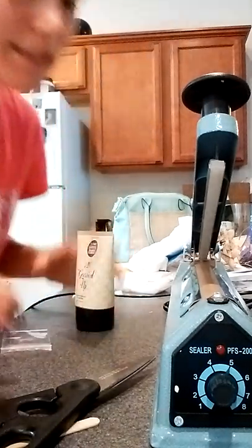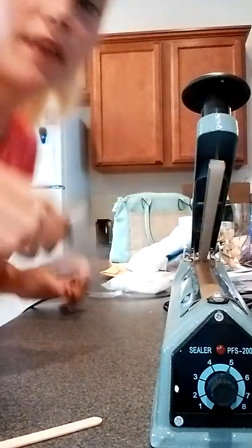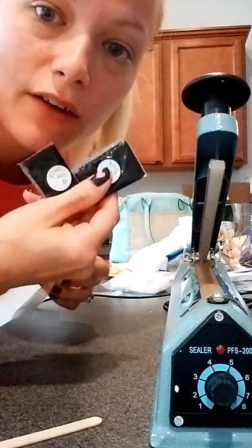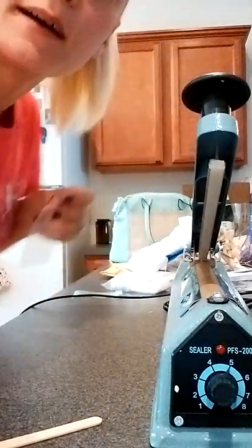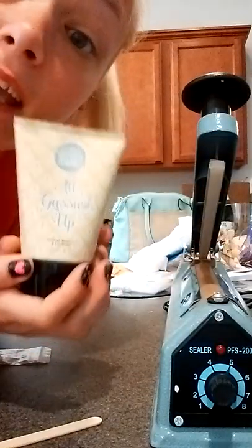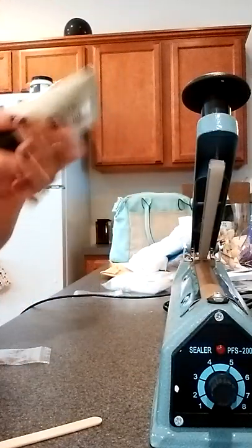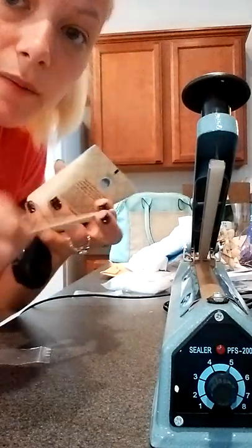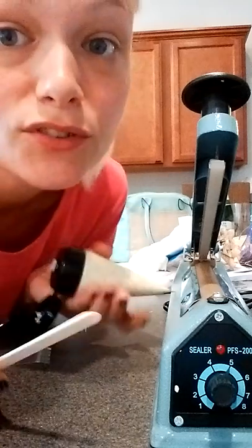Hi everyone, I'm making some samples and thought I'd show a little bit of a video. This is the size bag that I use — I can get two samples out of these little bags. This is something new for me, so I'm just trying it right now. I'm doing the All Gussied Up Big Fat Yummy Hand Cream, this is orange blossom and lavender.